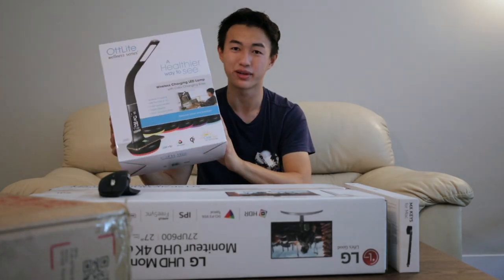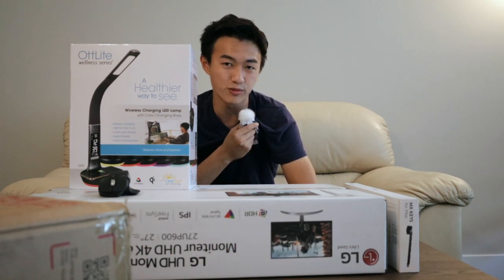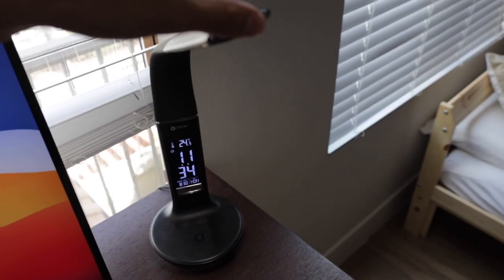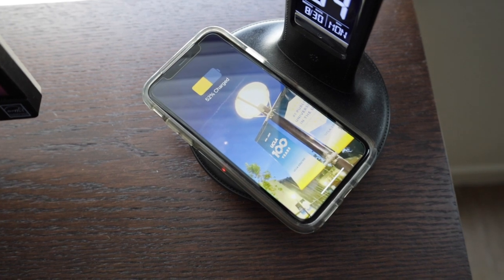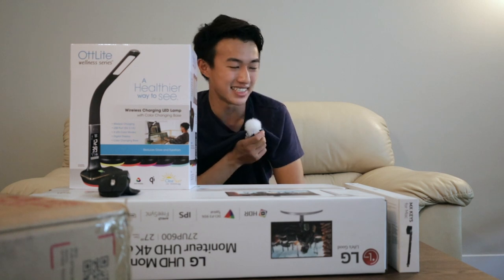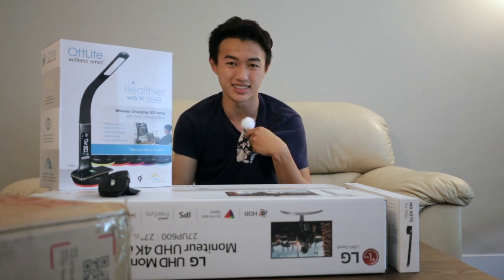Moving on to the next item is my lamp, which is on my desk right now. I've been using it for around a week. I believe it was $35 at Costco, and I really enjoy it. It's pretty flexible, there are a lot of modes — I can change the color of the light as well as the brightness. There's also a wireless charging feature, which saves a lot of space, and a small clock on the lamp too. It comes in black and white; I chose the black one because it looks a lot sleeker on my desk.